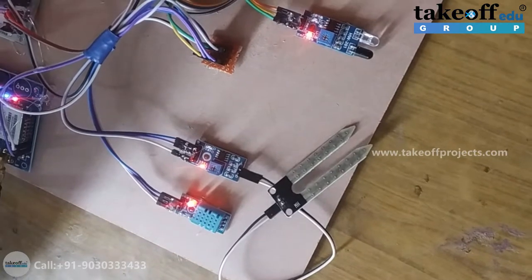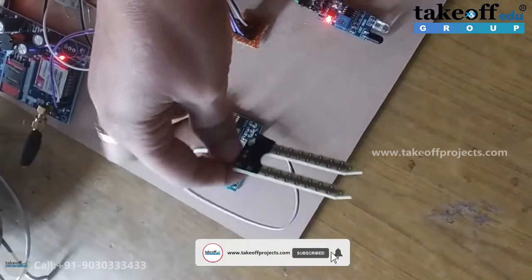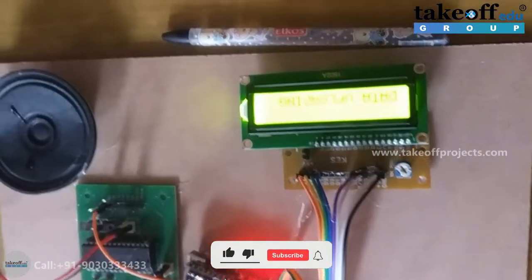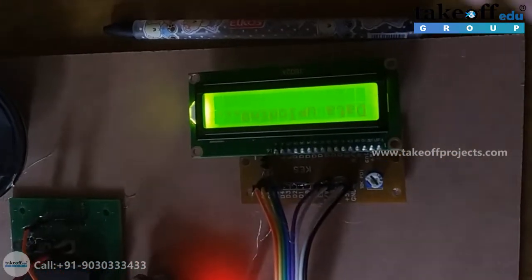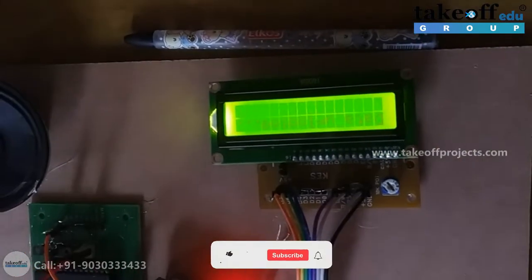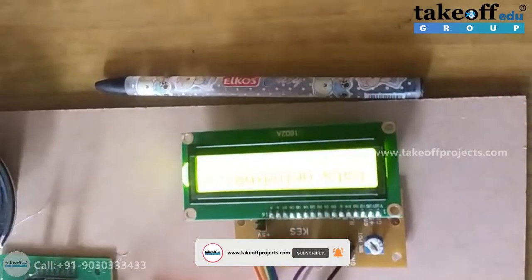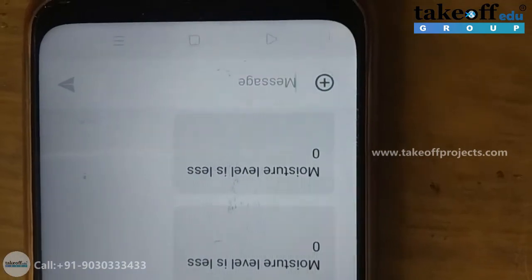In this case there is no moisture level — this is purely a dry case. That is why you should get a moisture alert as well as ThingSpeak data uploaded. Data is now uploading. This is the message that you will receive.